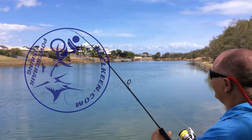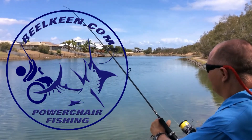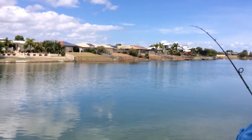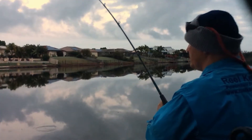Welcome to Real Keen Power Chair Fishing, where you can turn your power chair into a game fishing chair in just minutes. If you'd like more information about our products, check us out on YouTube or visit realkeen.com